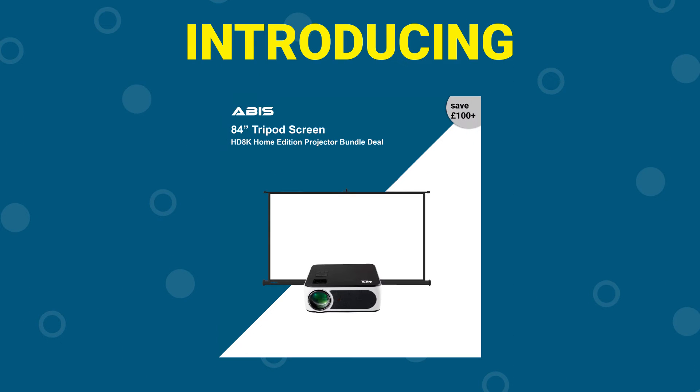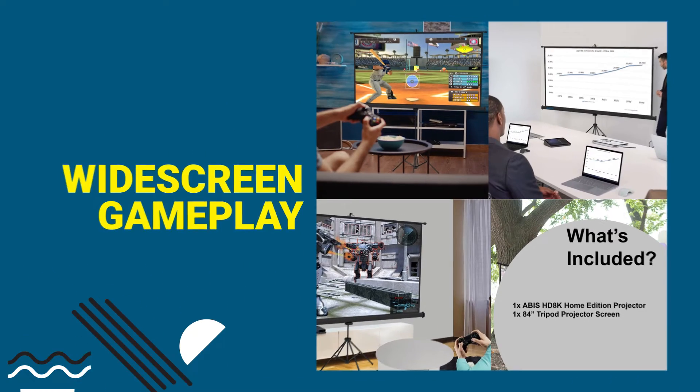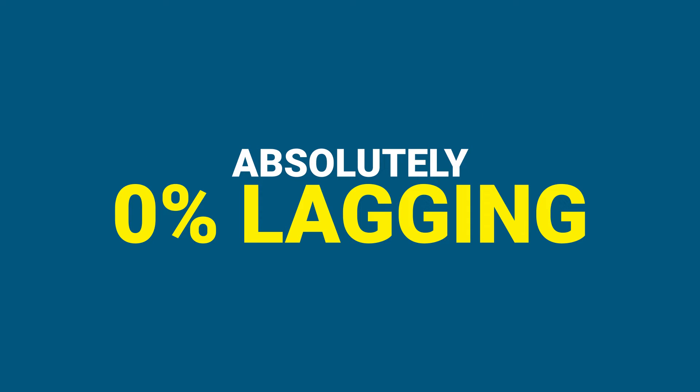Introducing the HD 8K Projector Bundle from ABUS. Ideal for a home cinema setup or widescreen gameplay with absolutely 0% lagging.